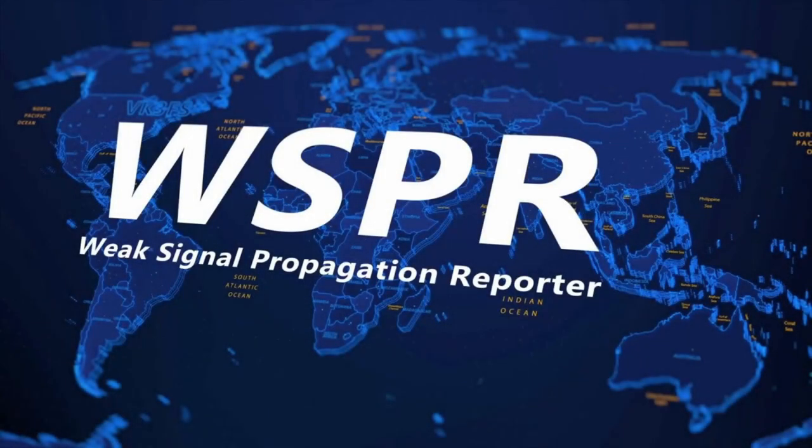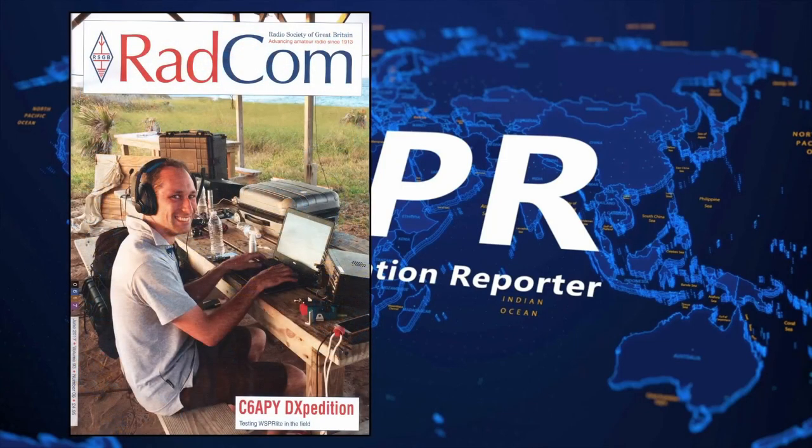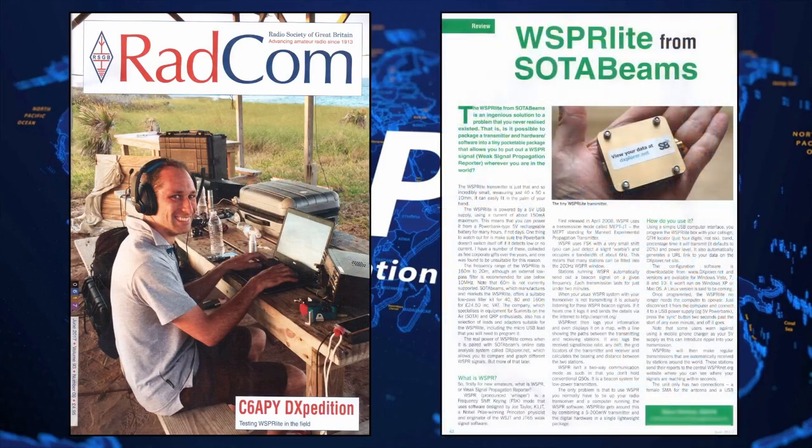Hello everybody and welcome to this video. This video is going to explain how a shortwave listener can start to receive WSPR transmissions. This is the front cover of RadCom, dated June 2017, and in here there's a very interesting article that I read about WSPR light and SOTA beams — this was the first time I'd actually heard about WSPR transmissions.